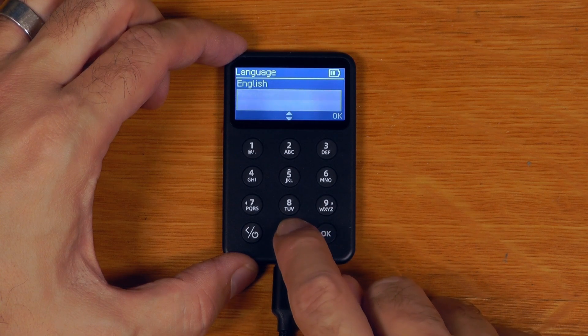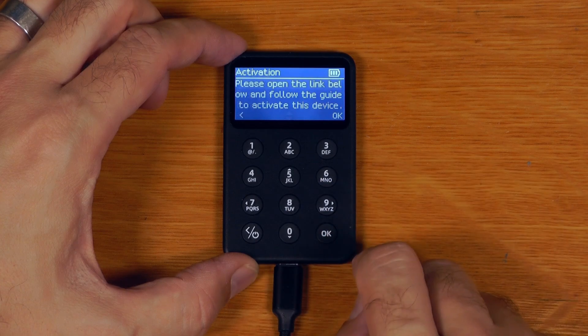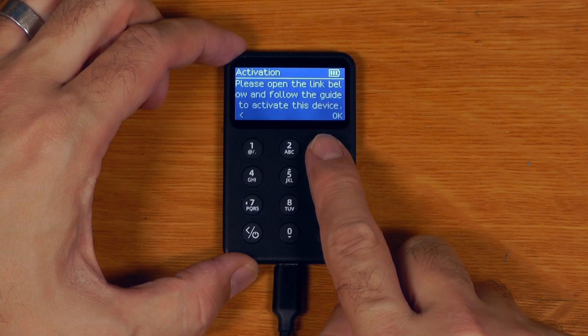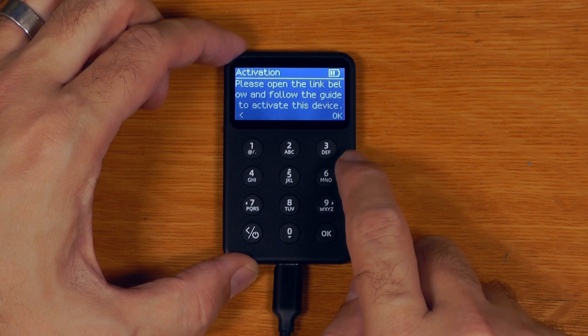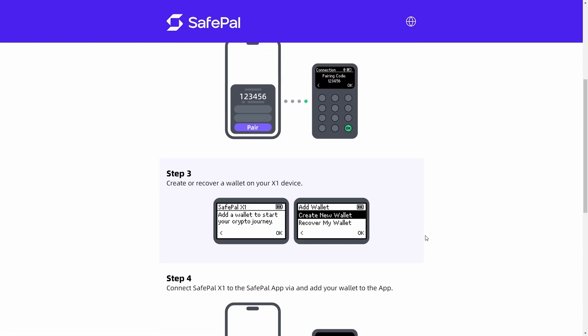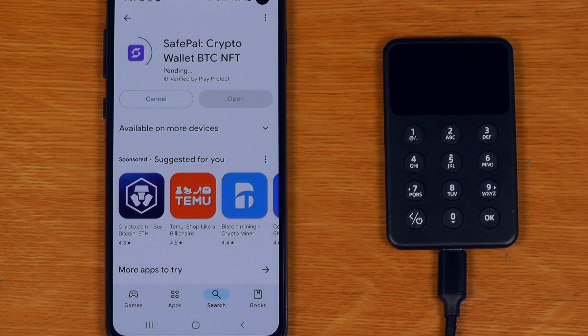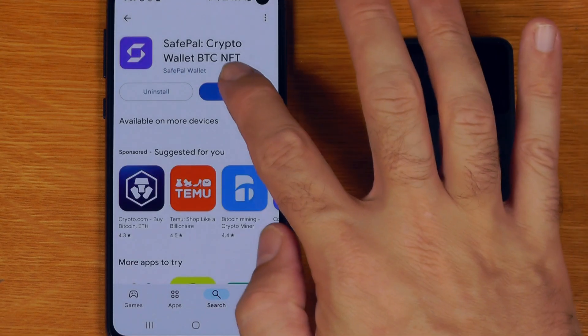We've actually got multiple languages supported in the main menu. It says please follow the link below to activate the device - if I go there on desktop it's telling me this is a mobile-only thing. So it's basically telling me to get the app on my phone or as an APK. Let's jump over to a phone and install that.